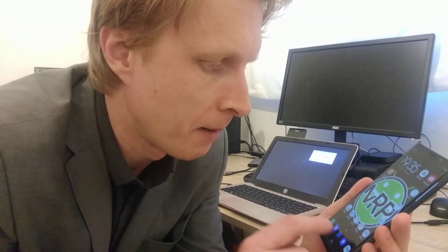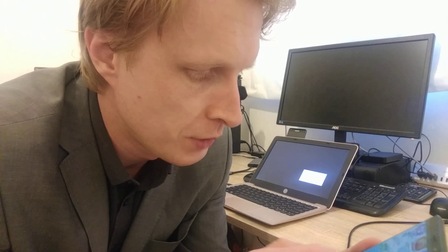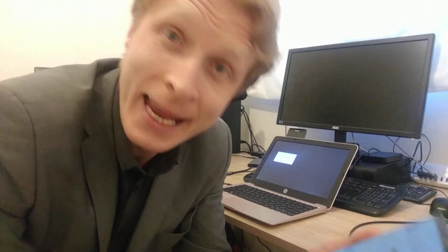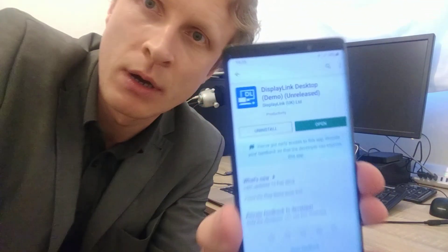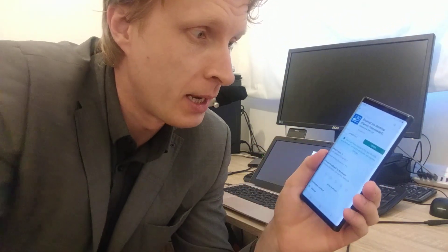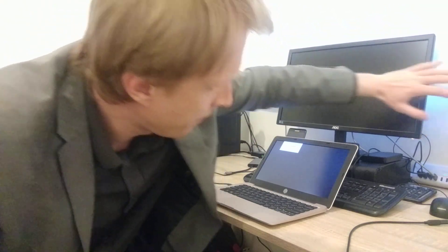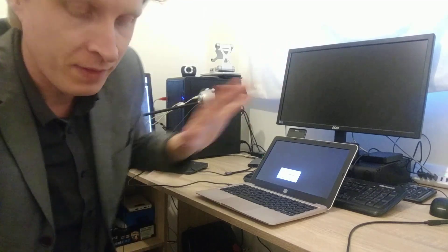On my Note 9, I'll go to the Google Play Store and search for a program called DisplayLink Desktop Demo. I hope you can see this on the screen. I already got it downloaded so I'll open it up and it's running now. At the moment my HDMI monitor will act as an HDMI dummy — I ordered one of those HDMI dummy adapters on eBay, but sadly it hasn't arrived yet.